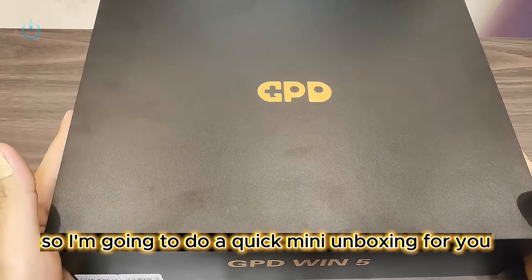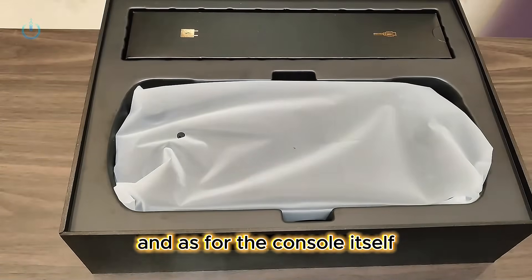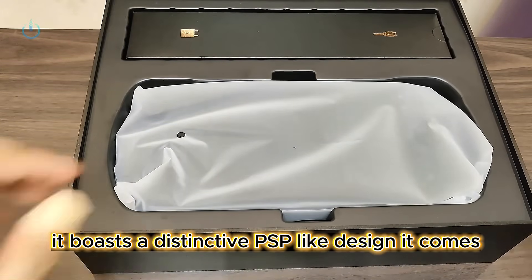I'm going to do a quick mini unboxing for you. The box for this thing is genuinely huge. The console itself boasts a distinctive PSP-like design.